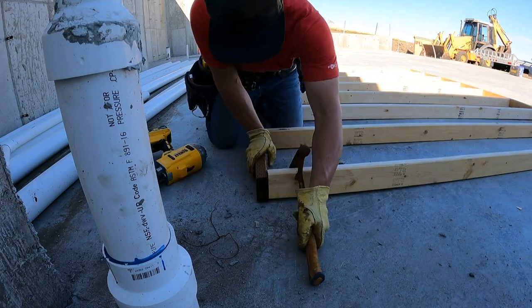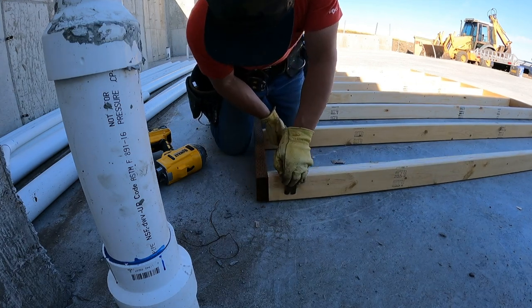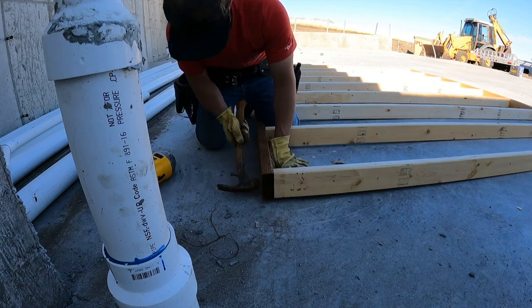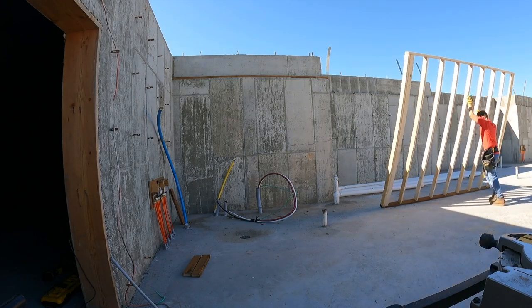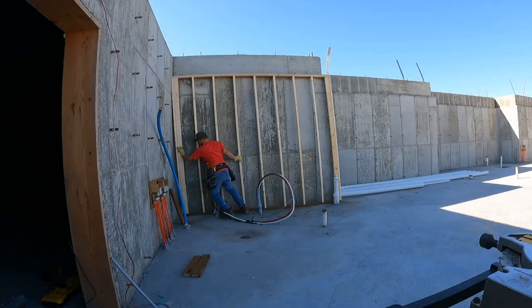If you've got a 2x4 that doesn't really want to cooperate, you can use one of these. Pivot it around the nail, square it up. This is our wall, framed 16 on center, with California corners on both ends.